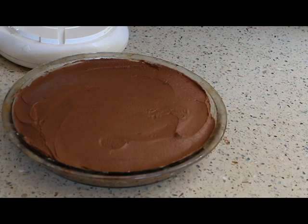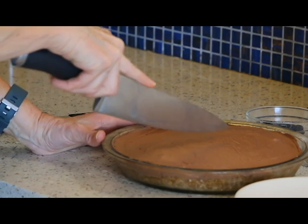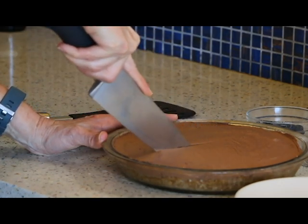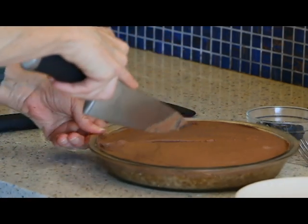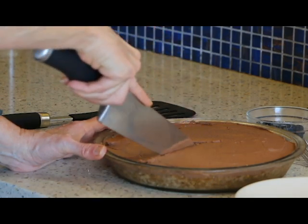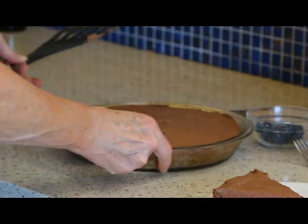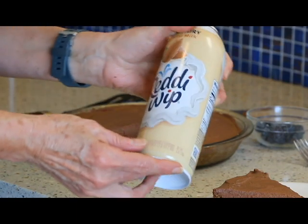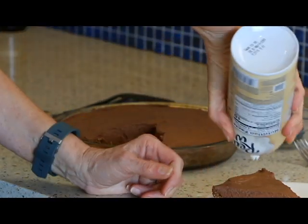And then we'll top it with some whipped cream and maybe some fruit. I just took the pie out of the refrigerator — it's been in there for about an hour. I'm going to slice it and fingers crossed that my pie crust comes out in one piece. Pretty good. I have some almond milk whipped cream — you could absolutely make your own. So let's put some of that on there.